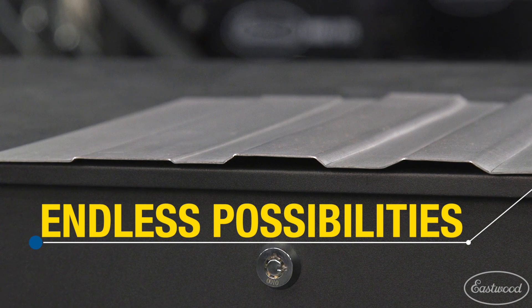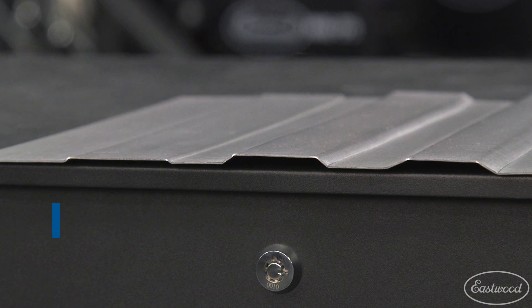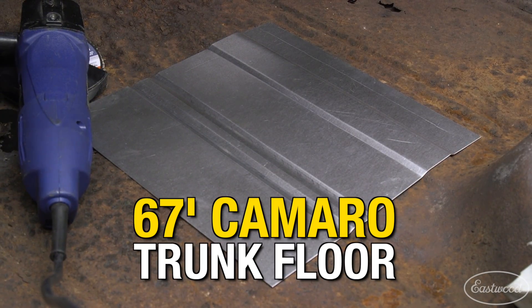All of these shapes were made with a single set of offset dies, simply set at different positions. Plus, offset dies are great for making different shapes and designs, further expanding their uses for adding both strength and appearance.